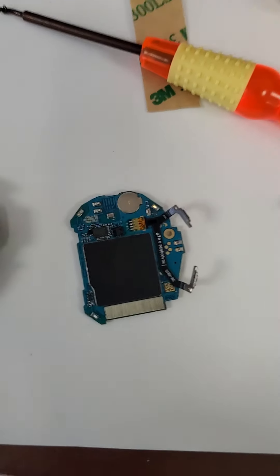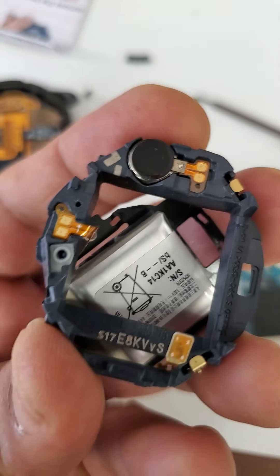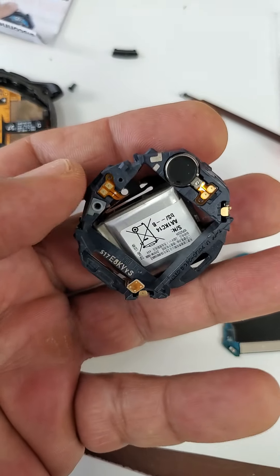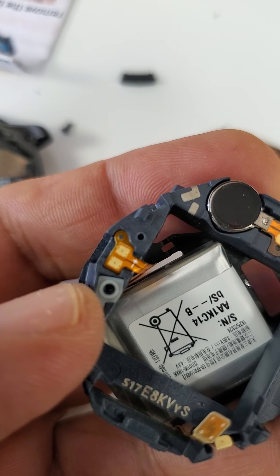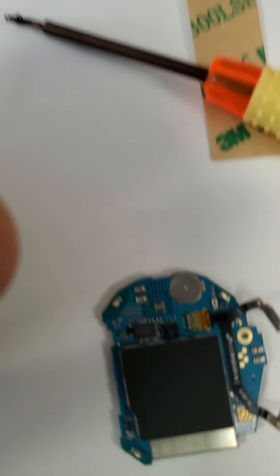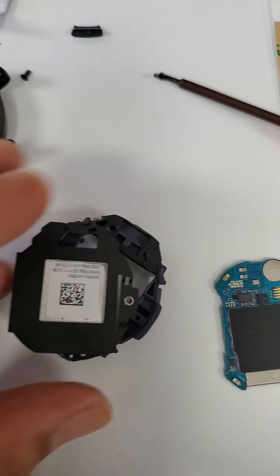Now you have to carefully remove this circuit board from the back over here, so you could release this tab right here where the battery attachment is. You see it? That's what you have to get to after removing this. So here we go again — I'm going to pause, remove, and come back.